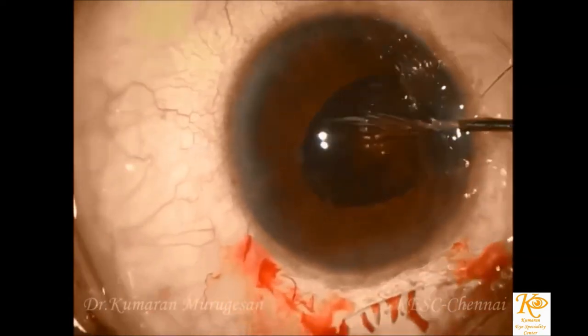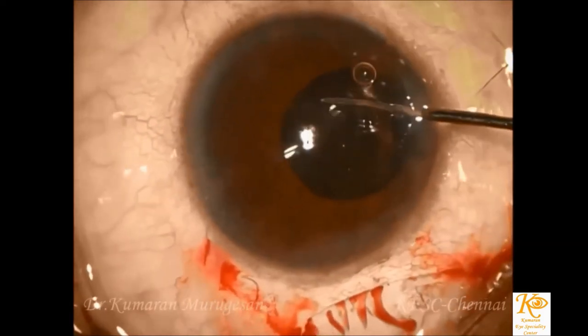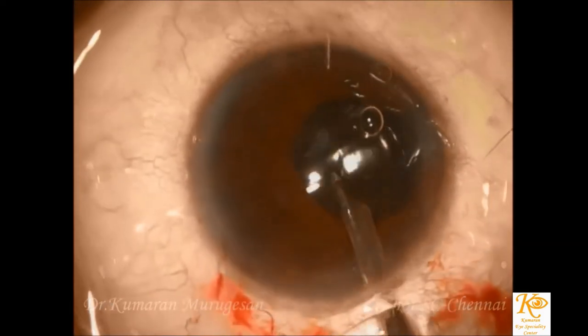The anterior chamber is then filled with balanced salt solution, the side port irrigated after intracameral moxifloxacin, and the conjunctiva is sealed.